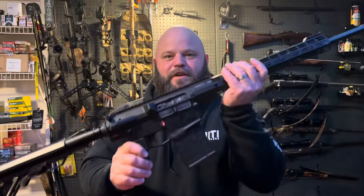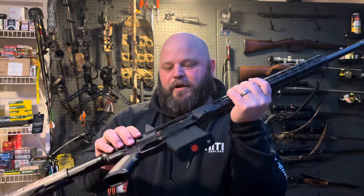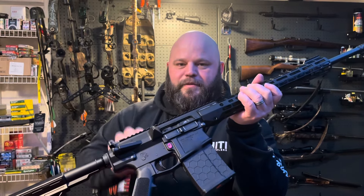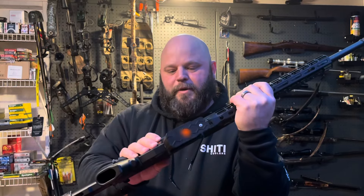Hey, I'm Jared coming to you today from the great state of New York, and I'm going to discuss how to install the Mean Arms MA lock on an AR-308 from Aero Precision.